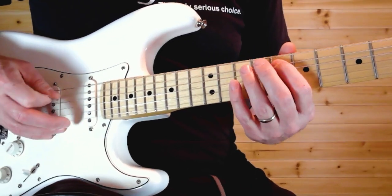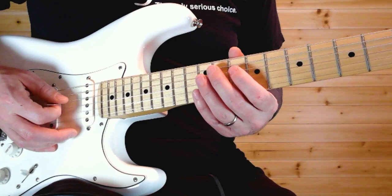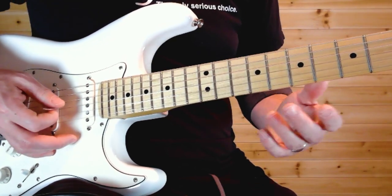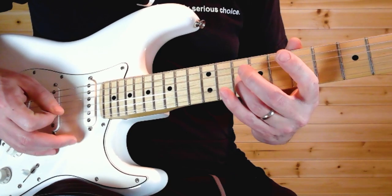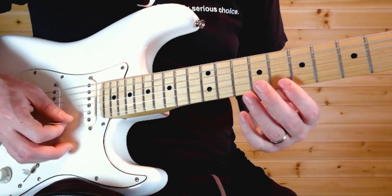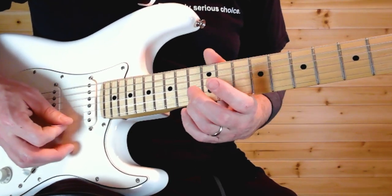The fast run goes: 8, 9, 10 — then 8, 9, 10 on the A; then 10, 11, 12 on the D; then 7, 9, 10 on the G; then 8, 9, 10 — 8, 9, 10, 13.